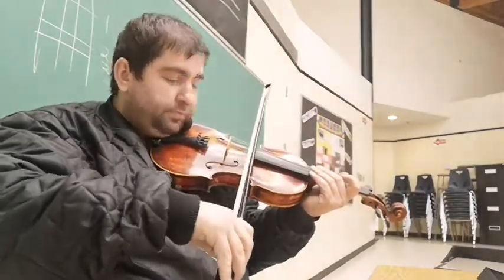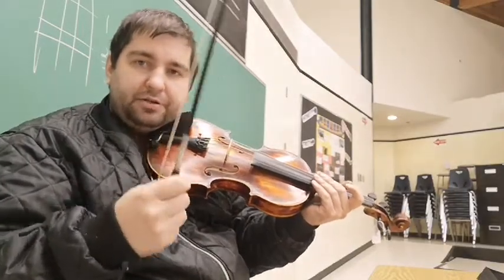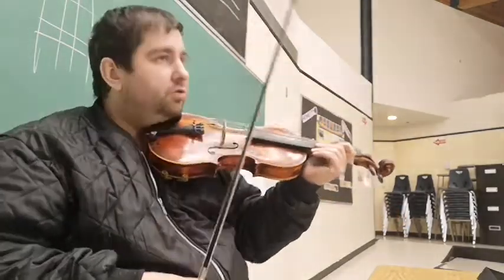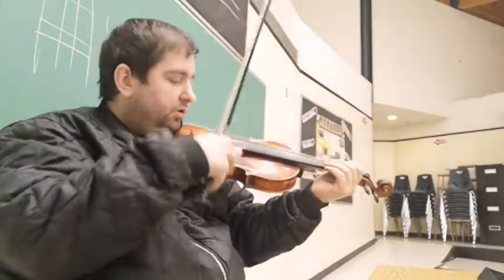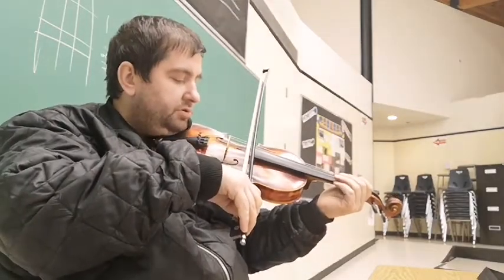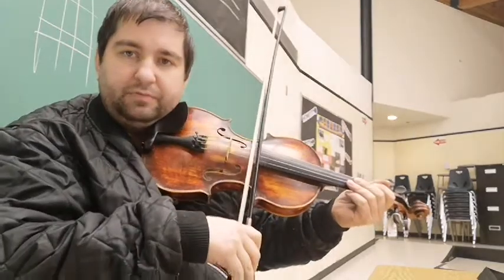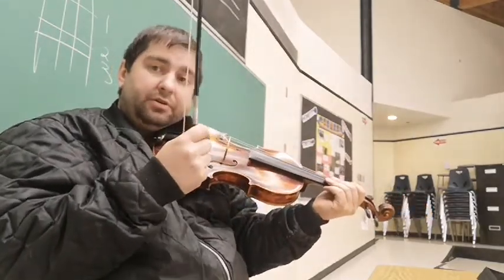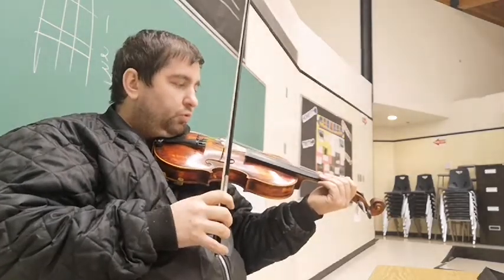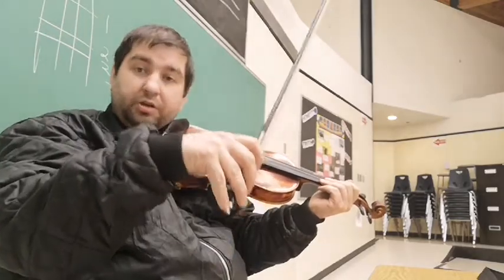If you want a little bit of a mellower tone, go a little bit closer to the fingerboard. This is going to vary instrument to instrument and player to player, but as a general rule, stringed instruments with a sound hole — when you get closer to the fingerboard and further away from the F holes, the tone you're going to get will be a little different.